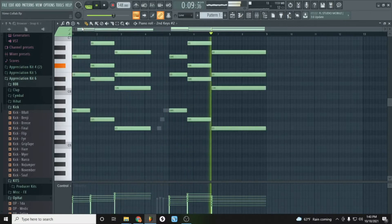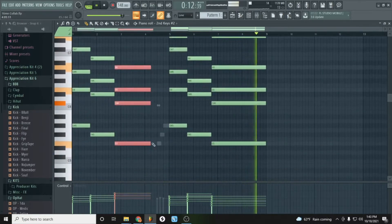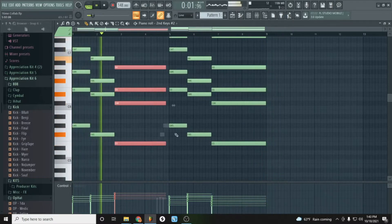What if I pitch it high? I don't know how this is gonna sound so do not judge me, just go with the flow. Hold on, I hear something that's a little too high.